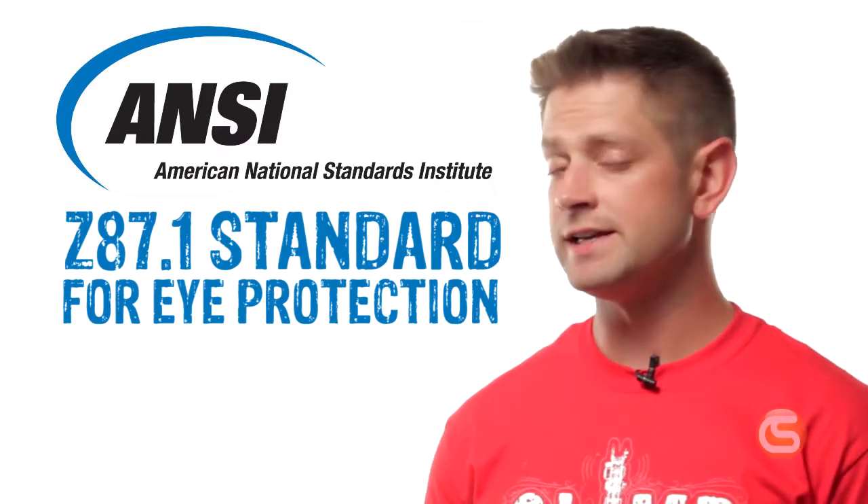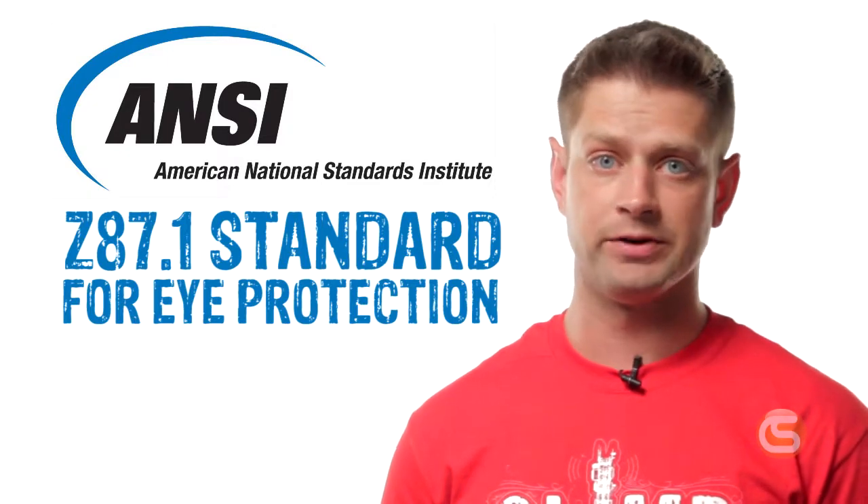In this video, we're going to go over what makes safety glasses safe, the standards that make them suitable for the job site, and what kind of testing is done. Specifically, the ANSI Z87.1 standard for eye protection.